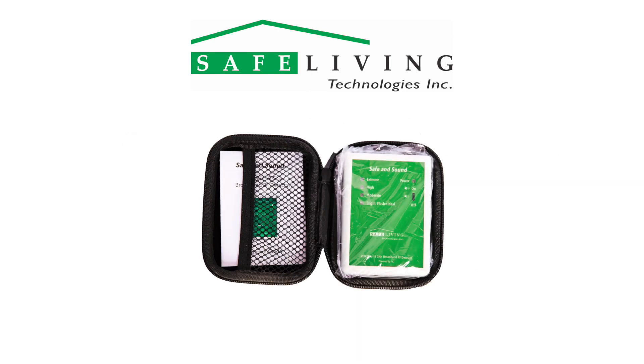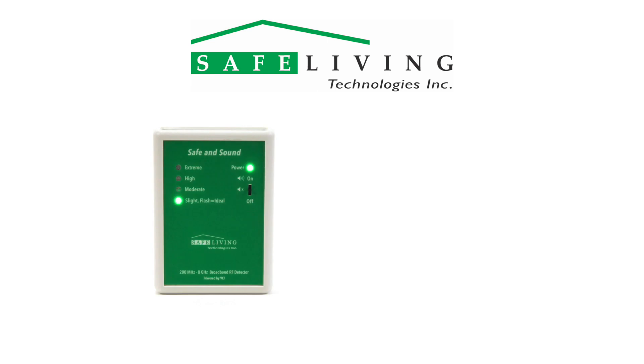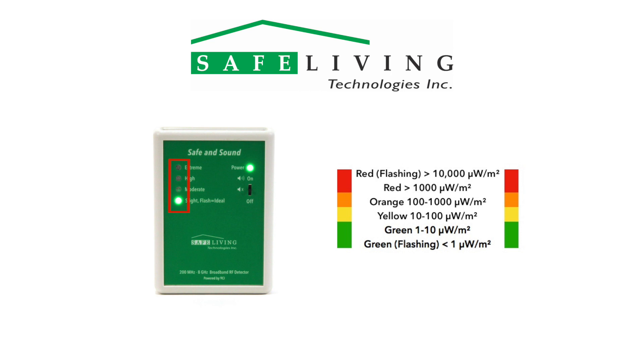Included in the box is a meter with two AAA batteries installed, the operating manual, and a carrying case. Different levels of RF radiation are displayed by the LED indicators as shown here. They are chosen very carefully by Safe Living Technologies to reflect the latest building biology guidelines and safety recommendations for sleeping areas.